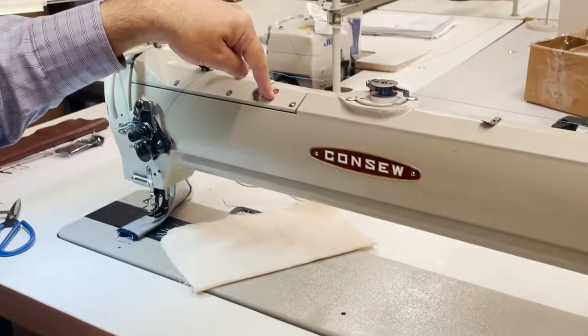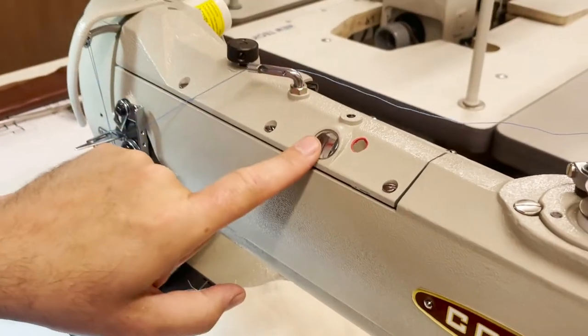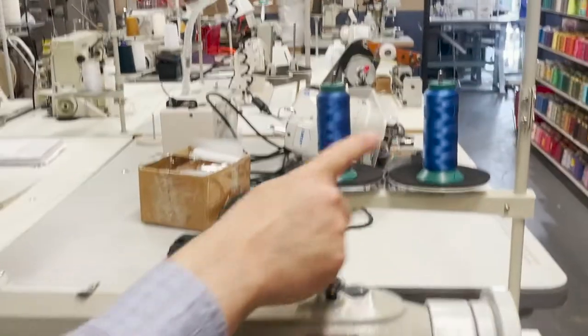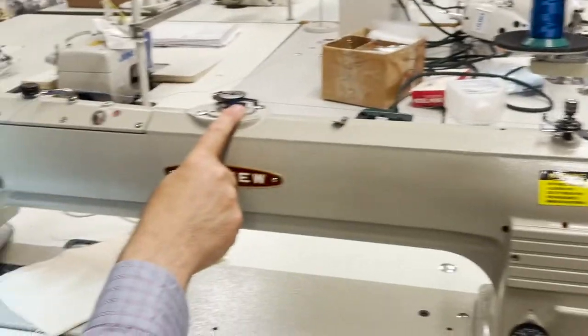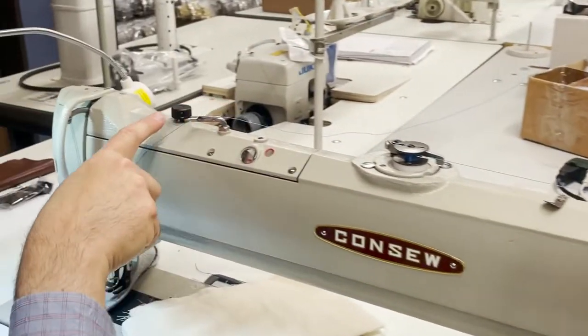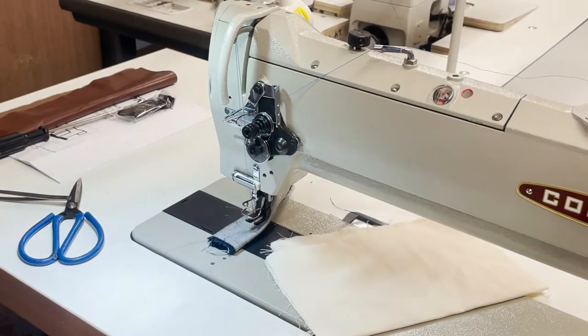The rest of the oil goes here, and there's a gauge right here. Threading: obviously the far right thread goes to the bobbin winder right here, then down — the same way you thread every single sewing machine, it's the same thing.